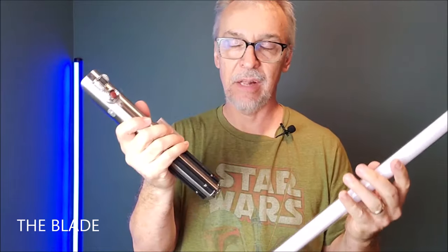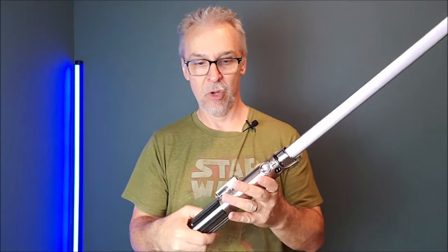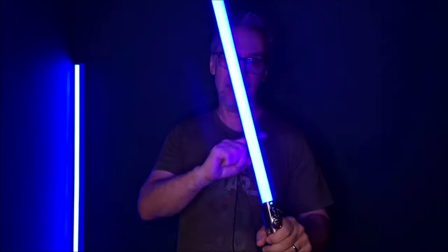One of the things I super duper love about not only the Galaxy's Edge blades but the Black Series as well — it's just so easy to get going. I'm literally just going to drop this inside until it finds its nest, you can hear it click, and then I give it a little twist and I know it's in. So at this point I can just click it on, and of course it has all the motion sounds and it lights up.